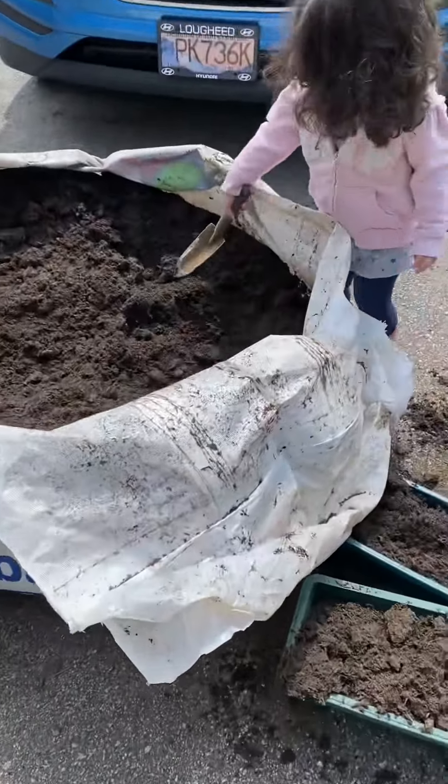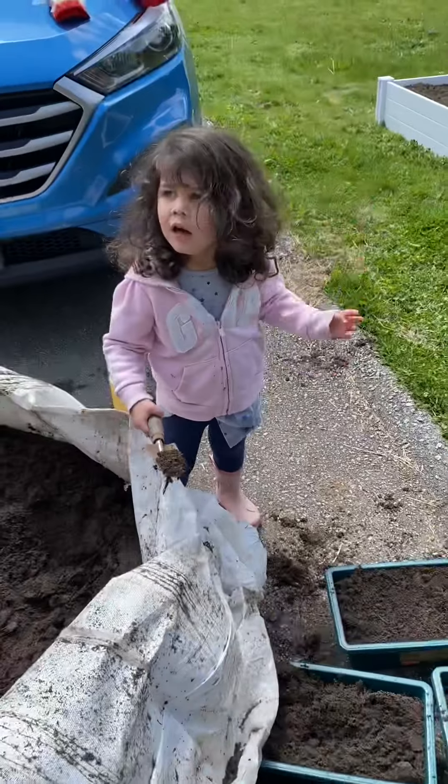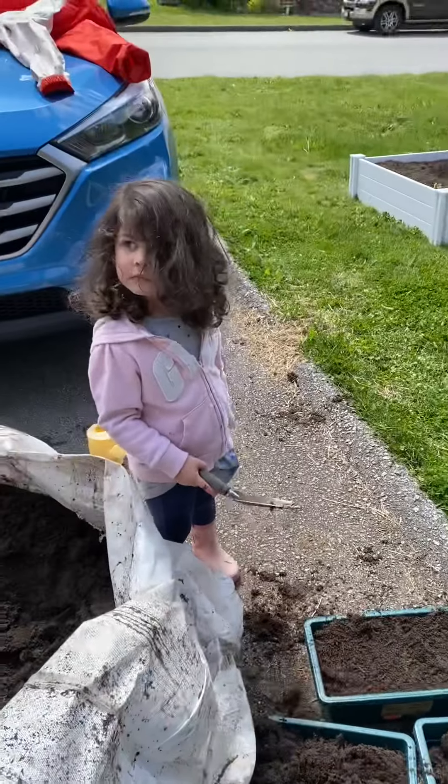River is helping me move our dirt into our containers. Yep, that's right, just like that.